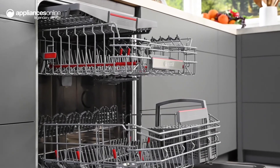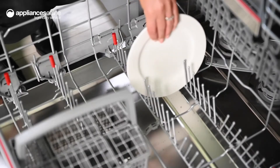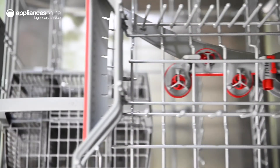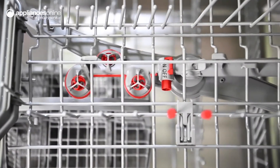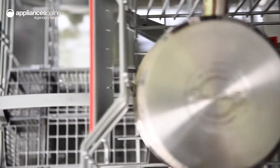Five strategically designed spray arms are designed to maximize water contact, ensuring the cleanest dinnerware every time. The extra clean zone is great for dirtier and greasier items — place these items directly over the three rotating nozzles in the top basket for an even better cleaning performance.